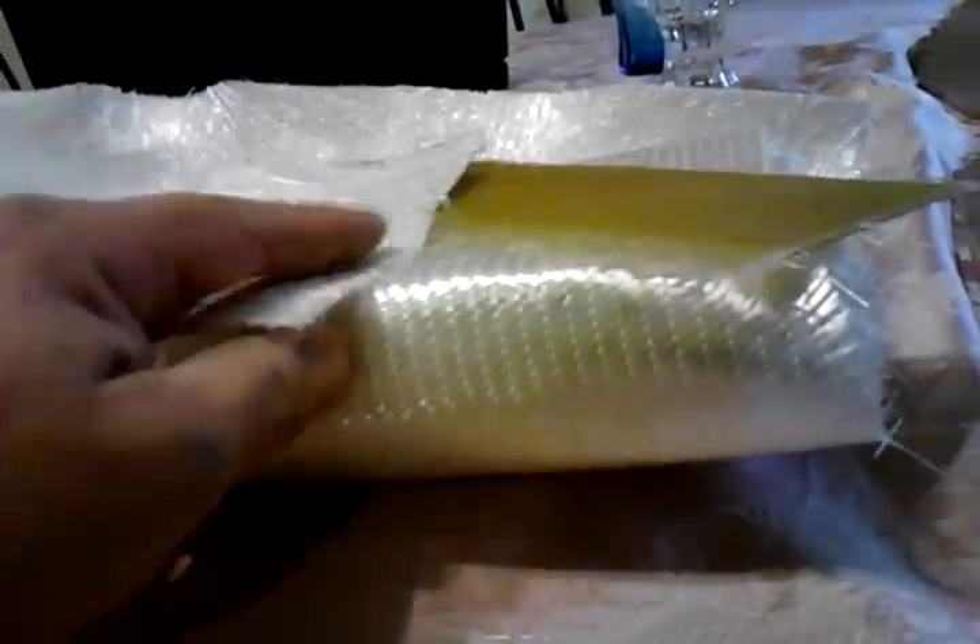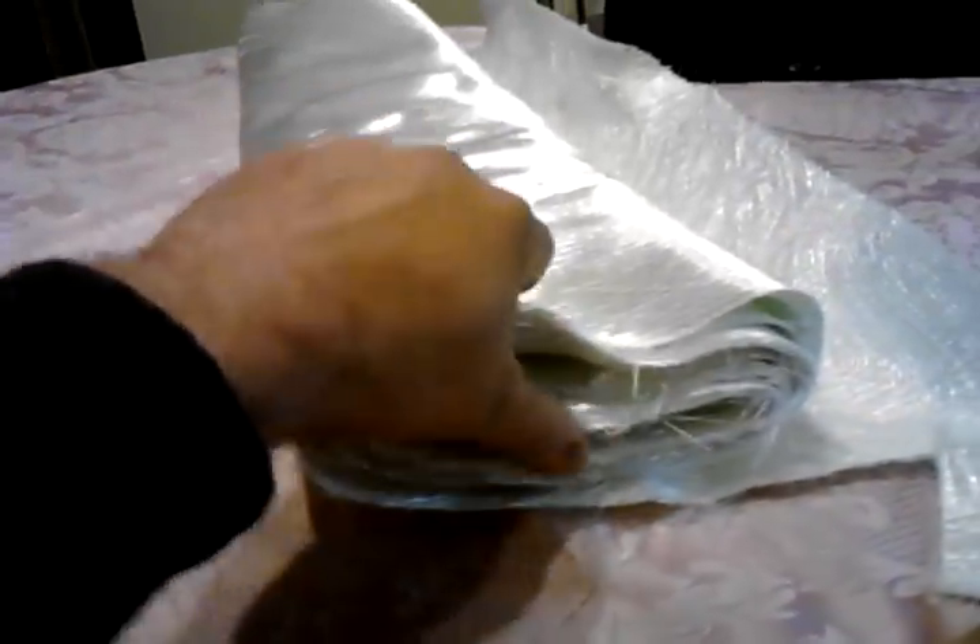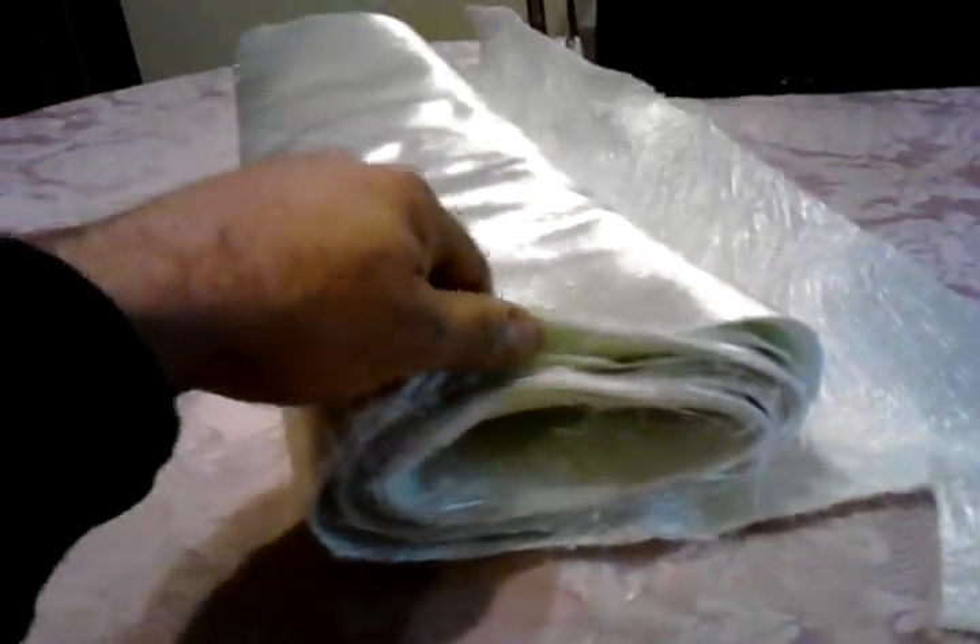I think if I lay up three pieces of biaxial and a piece of ounce-and-a-half matte, I'll come up with just the right thickness. I was able to get this biaxial off of eBay from Great Lakes Skipper and the price was pretty reasonable, because this is pretty good stuff.